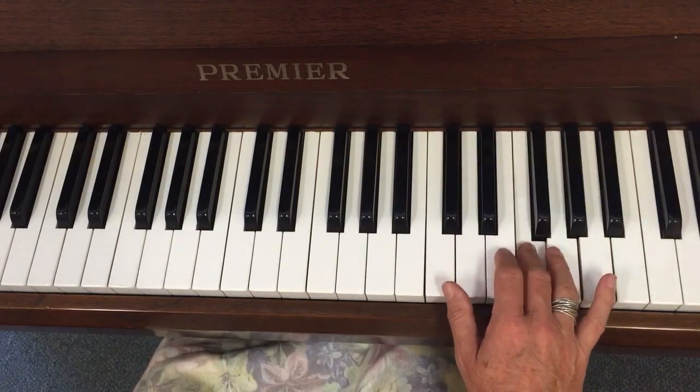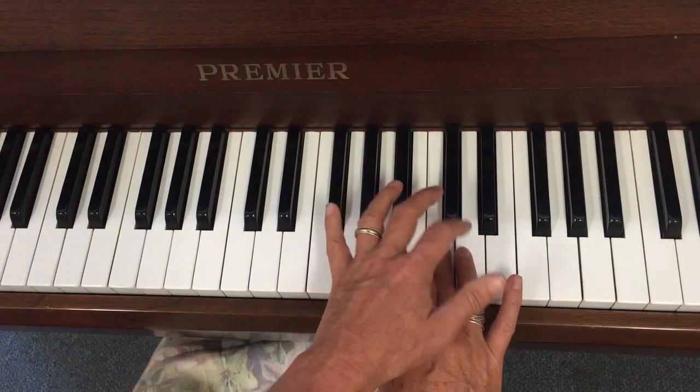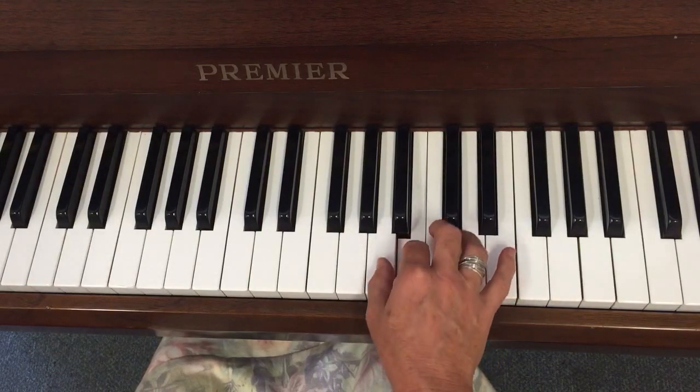Once you're on your middle finger, you go back up. Do a jump there and then you go... five, four, three, two, one.